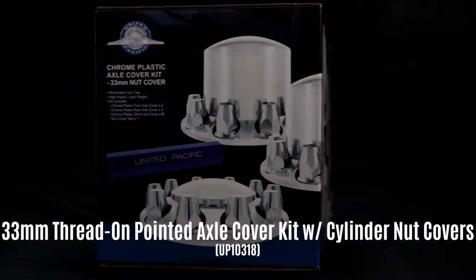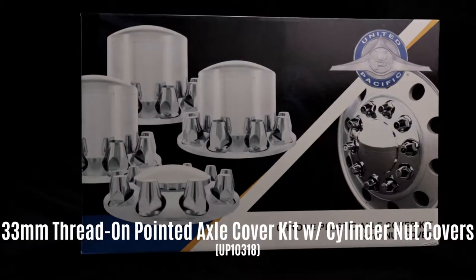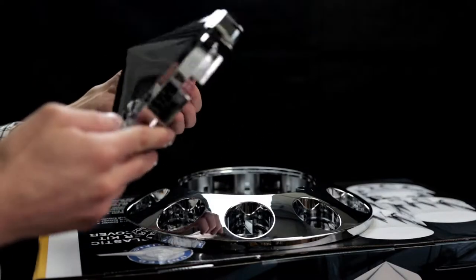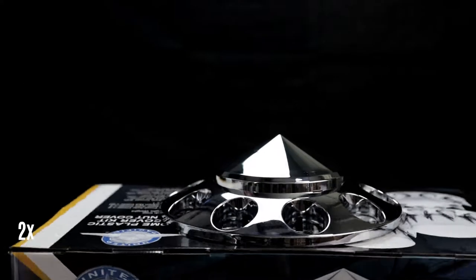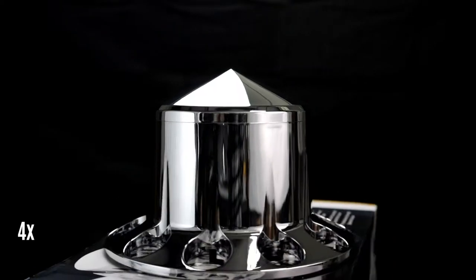Today we're going to take a look at United Pacific's 33mm thread-on pointed axle cover combo kit with cylinder nut covers. These are made of high-impact lightweight corrosion resistant ABS chrome plastic and include two pointed front axle covers and four pointed rear axle covers.